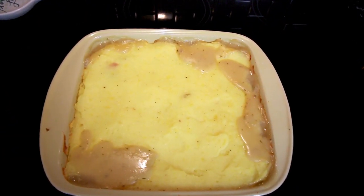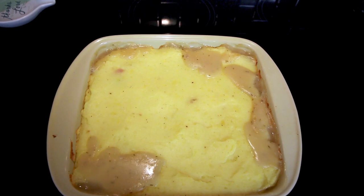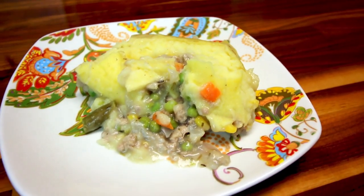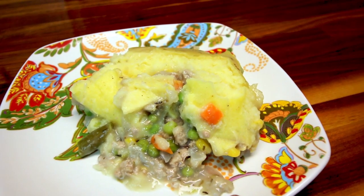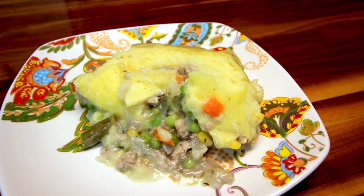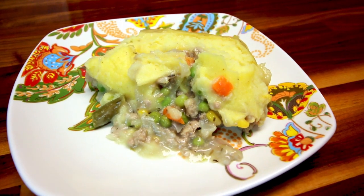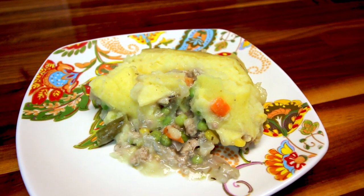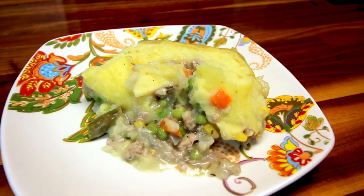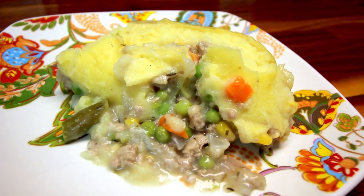The shepherd's pie is done — I cooked it for just over 30 minutes. After letting it cool, a serving is one sixth of the casserole. The points are seven on green, five on blue, and only three on purple per serving. This is so good — I typically only make it during fall and winter, and it's definitely one of our favorites. I hope you guys enjoyed this video and maybe it gave you some dinner ideas. Thanks for watching and I'll see you on the next one!